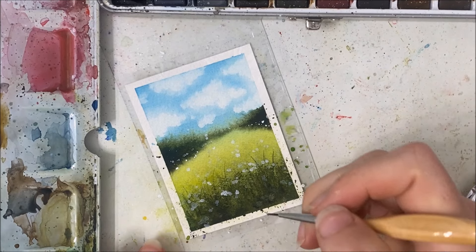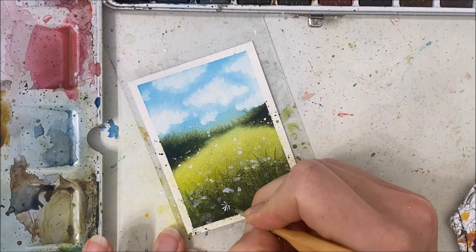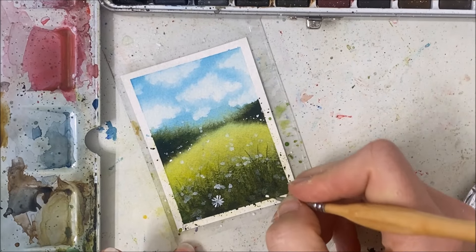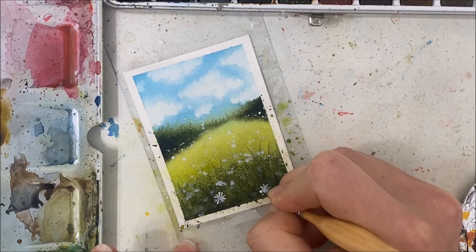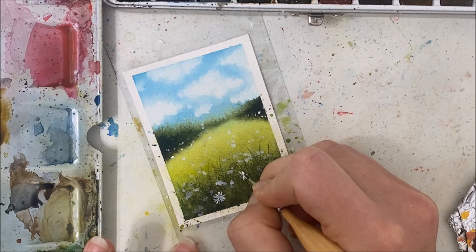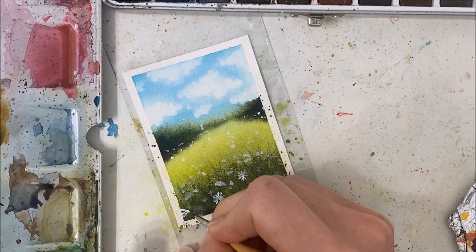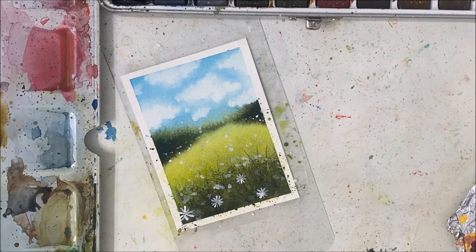I'm going to let that dry before I do anything else. Now that it's dry, we can paint the daisies that are closer up much more detailed — we can actually have all of the little petals coming towards the center. To make the perspective make more sense, ensure that your daisies that are lowest, which are supposed to be closest to the viewer, are also the largest — make the petals longer and thicker.